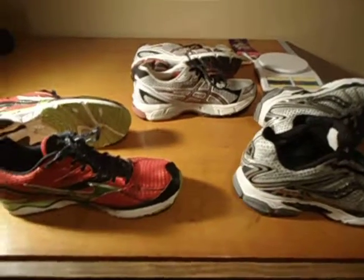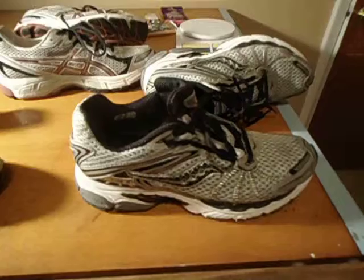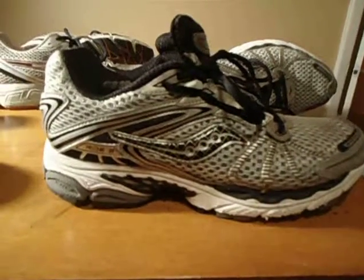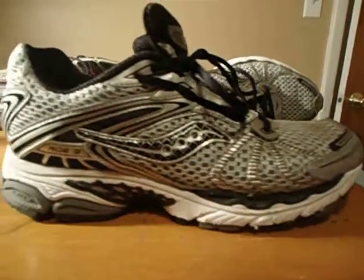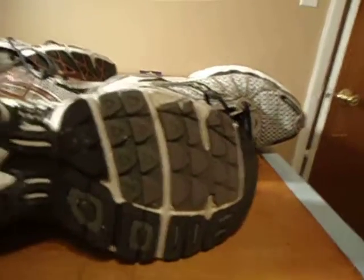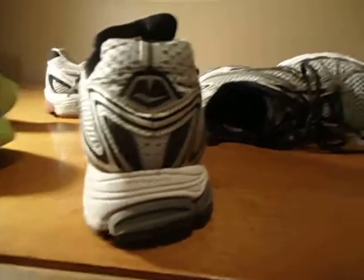I'm going to start with my everydayers and work counterclockwise. My everyday running shoes cover everything from training to half marathons. I've done 20 miles in these — these are the Saucony Pro Grid Ride 3s. I really like them. I just got these out of the wash. You're not supposed to wash shoes but I decided to because they stink. You can see they've got some arch support right here, and look at how much heel they have. The grid lacing puts some support into your forefoot.